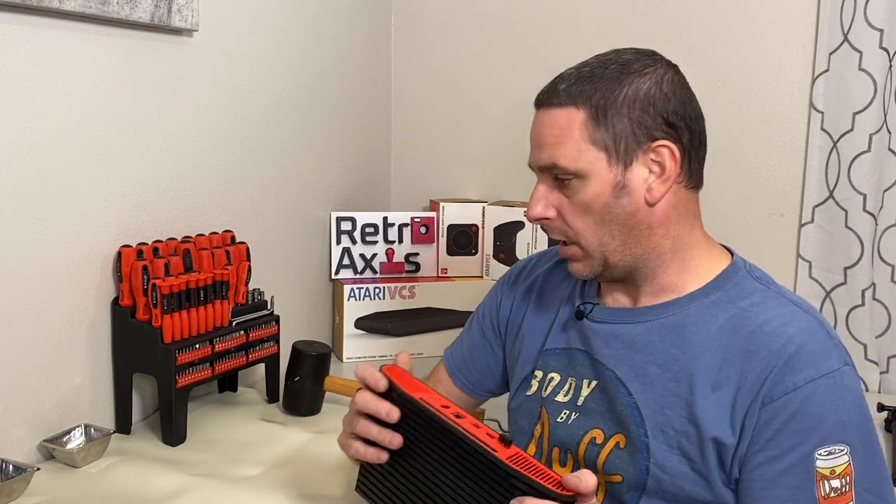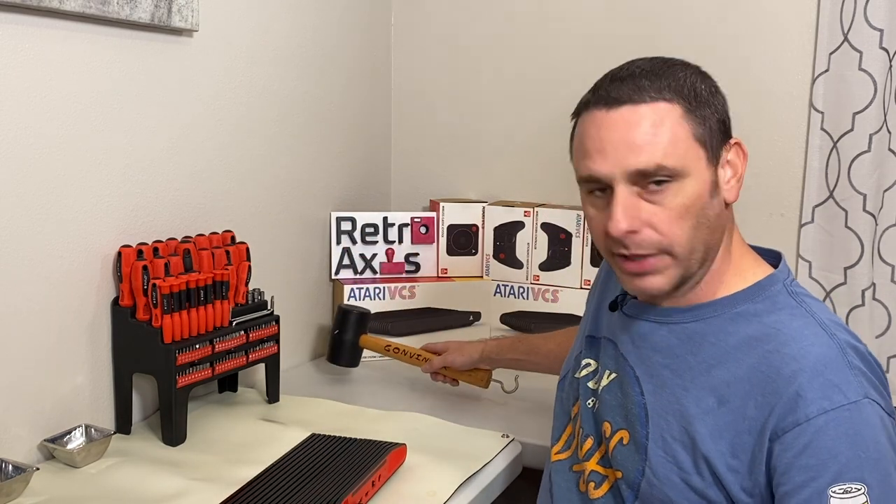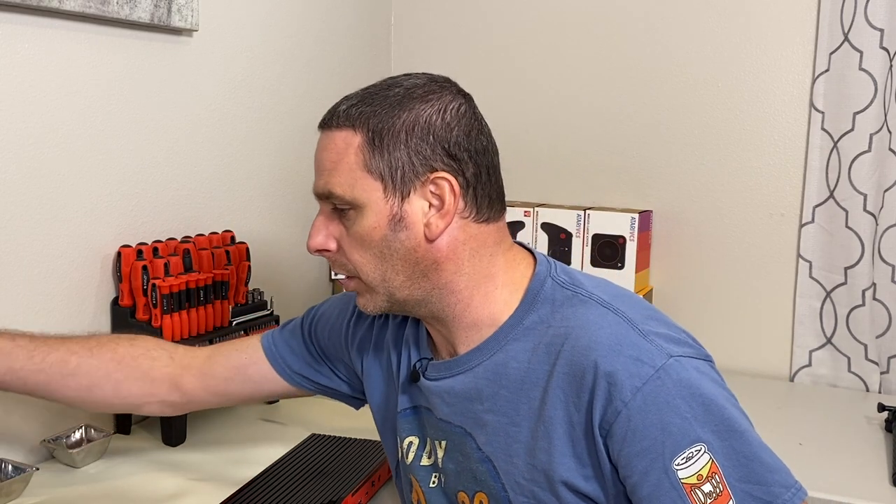I've got a set of tools. Worst case scenario, I suppose we could bash it, but probably not going to do that. I do have some screwdrivers and some other tools in here, and we'll see if we can get this thing opened up.